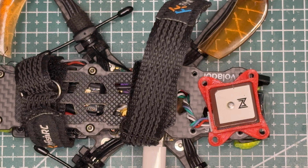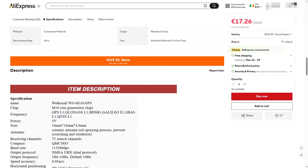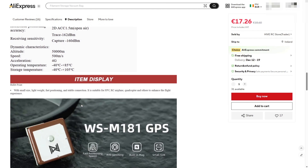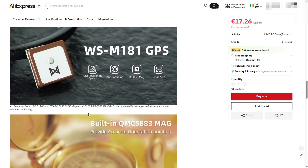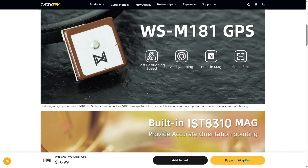I grabbed the magnifying glass and started inspecting the module, and that's when I noticed something strange. The compass chip was completely different from what I expected. Every listing on AliExpress says the module uses a QMC5883 compass, but the chip on my board wasn't that at all. I checked the official Voxnell website and found they switched the compass to an IST8310.